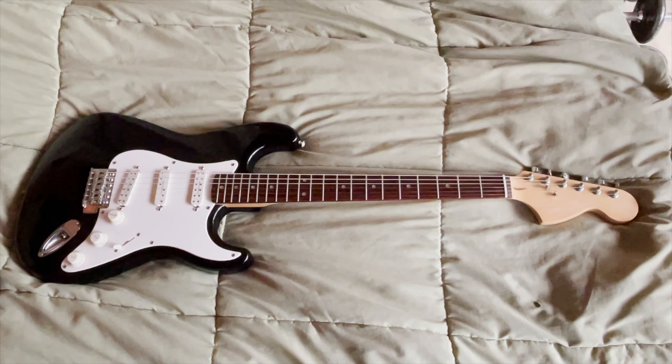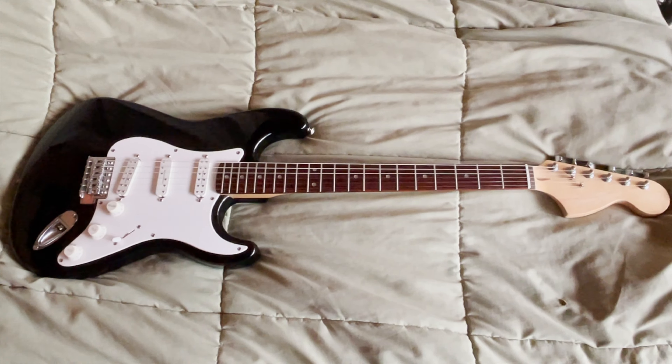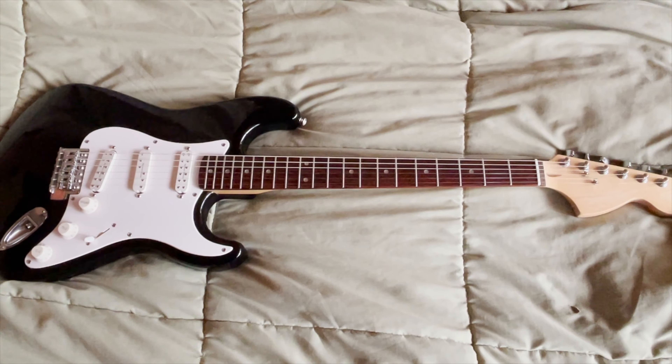Hello everyone. What you're looking at is a new guitar I've been working on. This is Nando's guitar. He got it off someone for like 60 bucks.